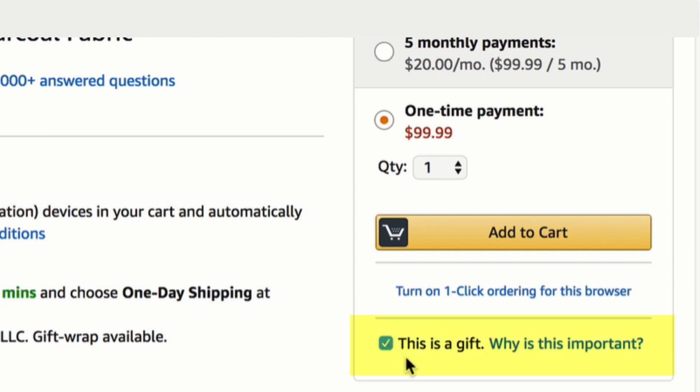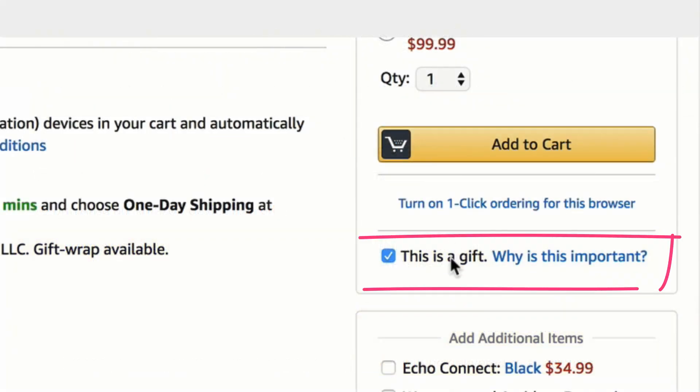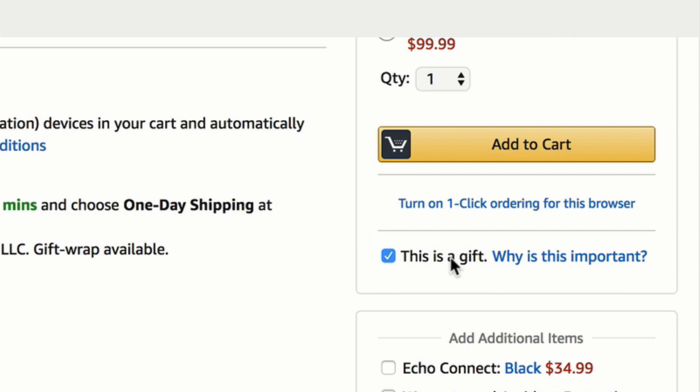If you are purchasing an Echo, a Dot, or any of the related products for somebody else, you need to make sure that you check this box — 'This is a gift.' If you have this box checked before you order, when they receive your gift it will not be registered to any account. They'll be able to set that device up as brand new and register it to their own account.